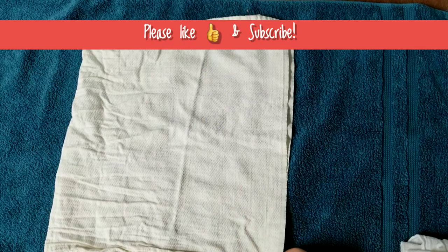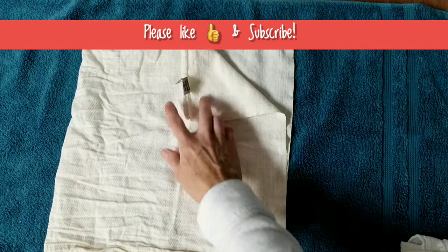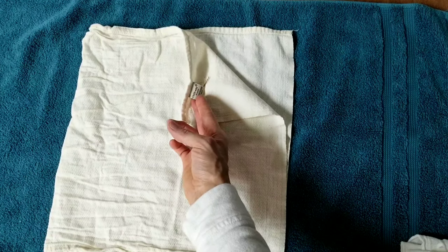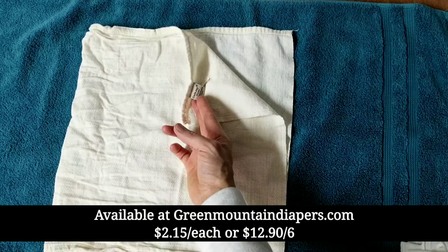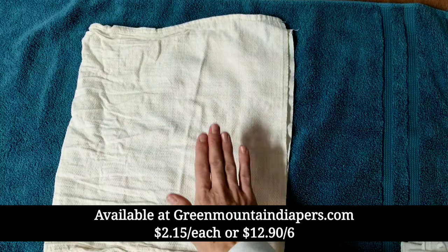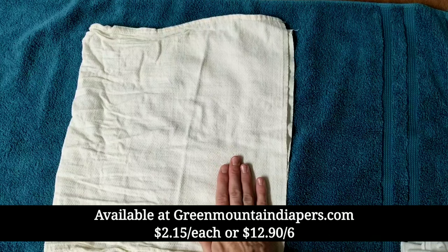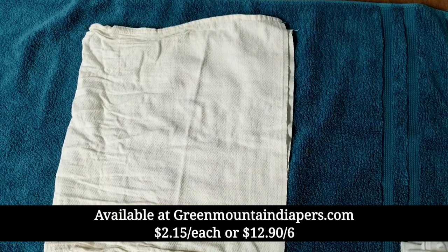For the majority of these flat folds I'll be using this half flat — it's the clothease from Green Mountain Diapers, the organic bird's eye cotton. I am in love with these for newborn cloth diapering with flats, absolutely in love with them.